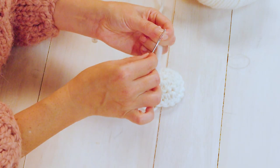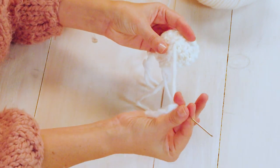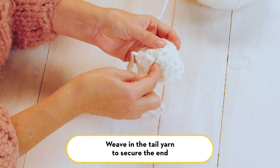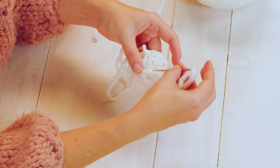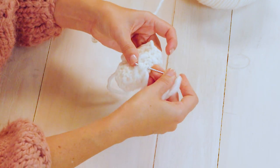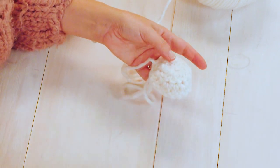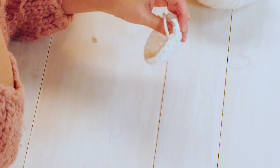To weave in this end, we'll use our darning needle — a needle with a really large eye so you can fit your yarn through, and a kind of dull point on the end. Thread it underneath a few of these stitches, making sure your circle is pulled tight, then double back on the second stitch and pull it through. At that point you can trim your yarn and won't have to worry about this end of your toe unraveling while you work.